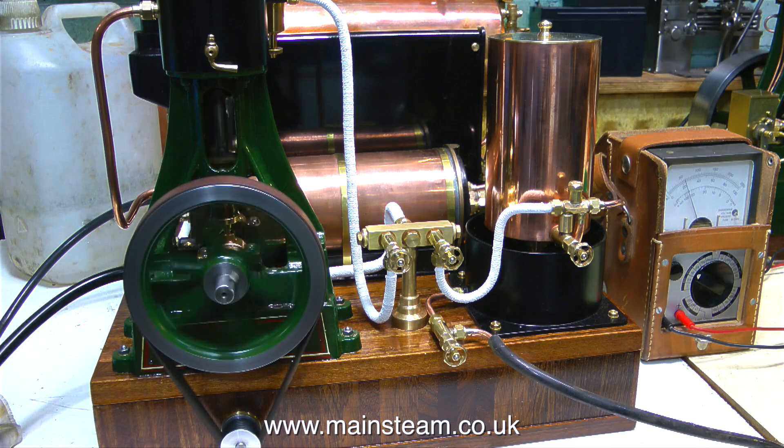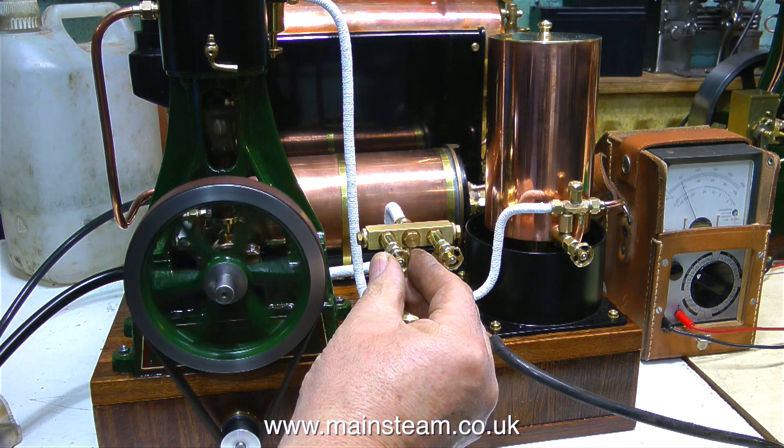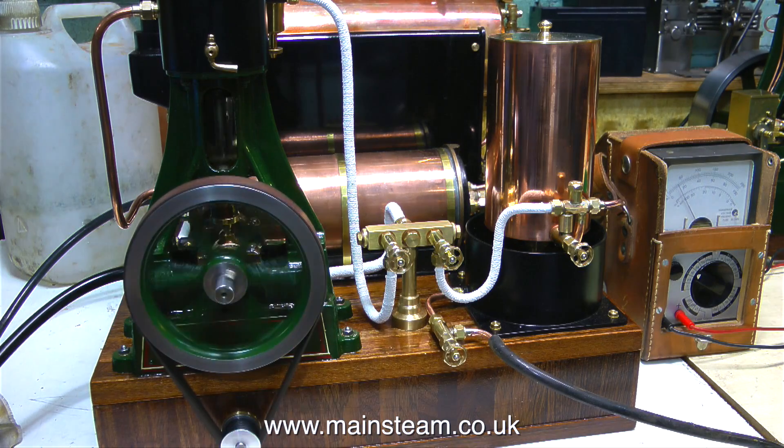This would be a great speed to run the engine at, but I'm only getting about two and a half volts, which is just under the threshold for the voltage converter, which is 3.3 volts minimum. What I haven't mentioned much is the boiler — the boiler is just delivering the steam without event. It's set to blow off at 60 pounds per square inch, or just a little tiny bit above that.